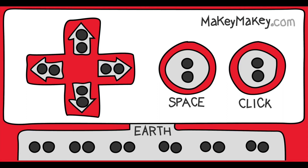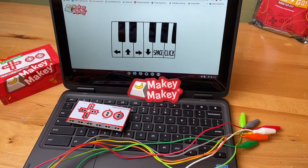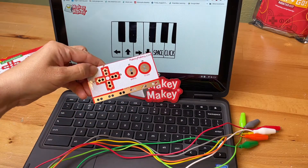Today let's check your Makey Makey. First things first, go to apps.makeymakey.com/piano so we can rule out any other software issues.